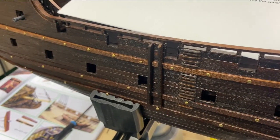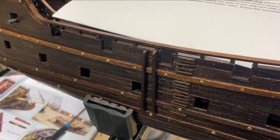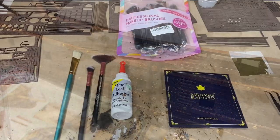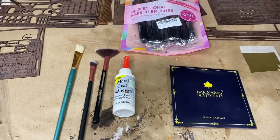As a bonus, I'm going to very quickly show you gold leafing on one of the parts of the ship. This is my quick tutorial from a non-professional on applying gold leaf.